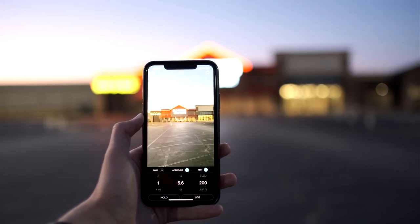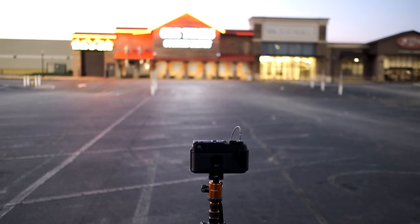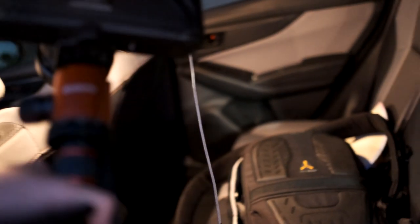My meter is saying f/5.6 at one second, so I shouldn't have to deal with any reciprocity issues there. I'm going to go ahead and send it. Alright, hopefully that's it — we'll see.